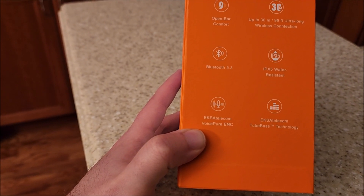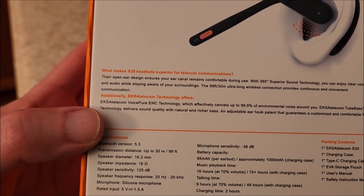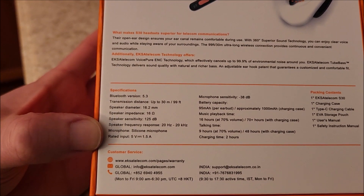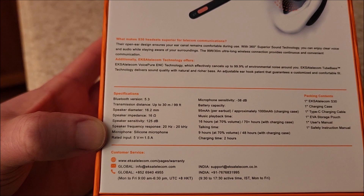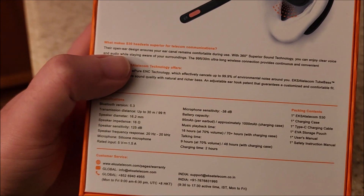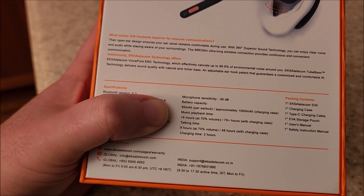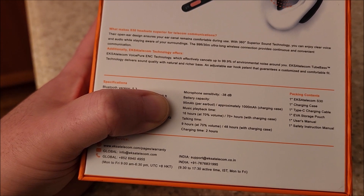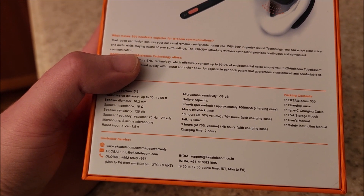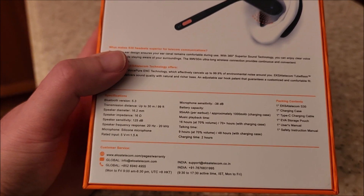It also says Voice Pure ENC and TubeBase Technology. The speaker diameter is 16.2 millimeters, 16 ohms, 125 dB sensitivity — pretty high — and 20 to 20 kilohertz range. Battery is 95 milliamp hours per earbud, and the charging case is 1,000 milliamp hours, so theoretically about five full charges. Music playback time is 16 hours at 70% volume, or 70 plus hours counting all recharges from the case. Talk time is less — nine hours per charge, or 48 hours total with the case.